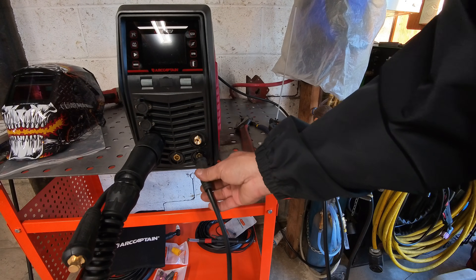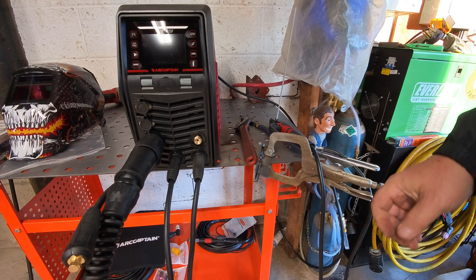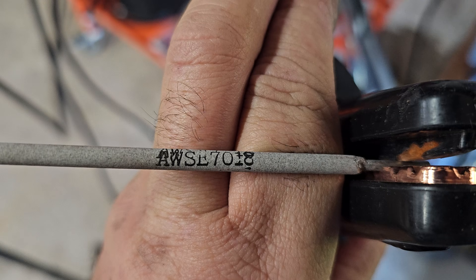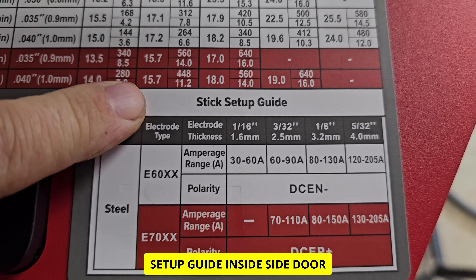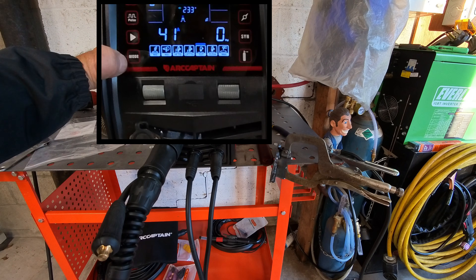That's a nice stinger - strong. We're going to do negative ground, positive electrode. You can do it the other way around if the material is kind of thin. This is a 3/32 rod, E7018. You have your stick setup guide right inside the door. The mode we're going to want now is MMA.